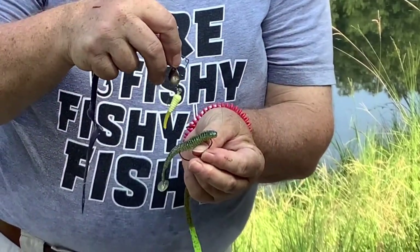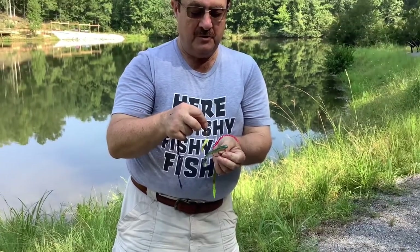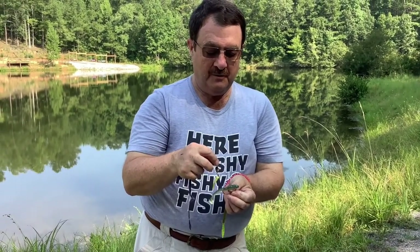Those are some different artificial baits. You can throw them out or troll them behind a boat, but they're most effective when thrown at a specific target like submerged logs or a long weed bed. The main thing is to go out and have a good time — catching fish is secondary, but it can be a lot of fun.